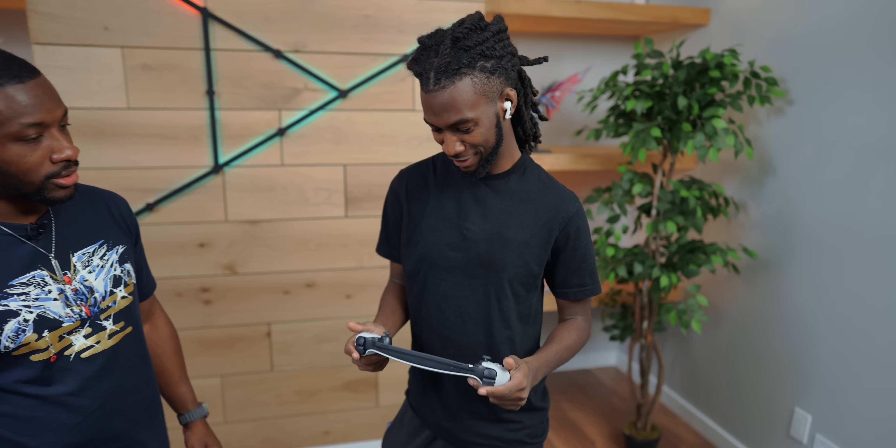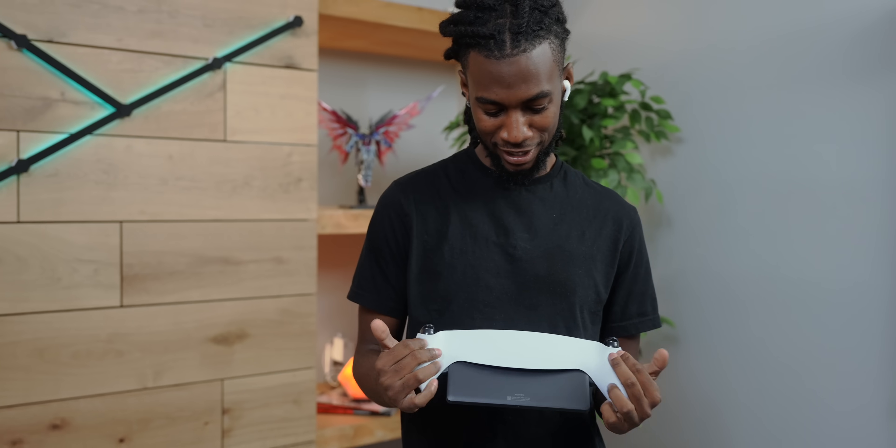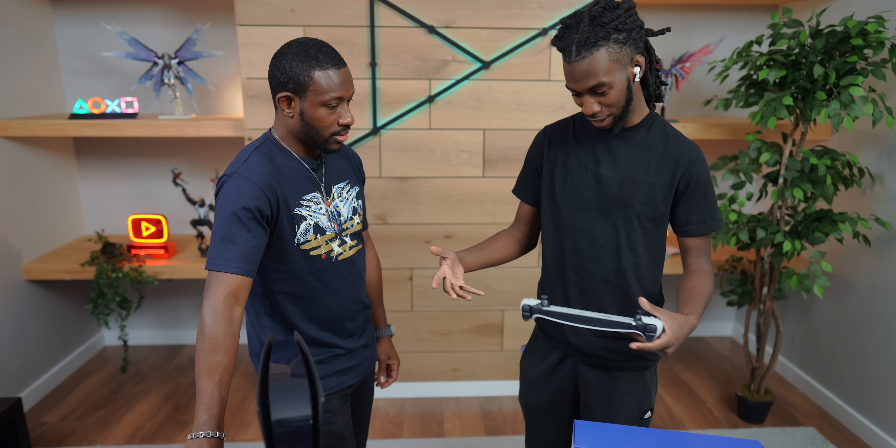So — PlayStation Portal. How does that feel? Super wide. Feels like my controller, like my regular controller, but it's so wide.